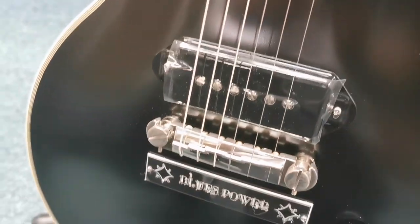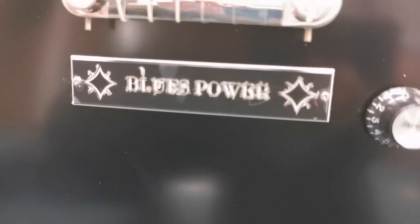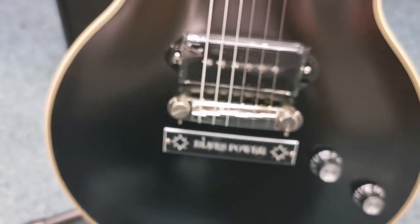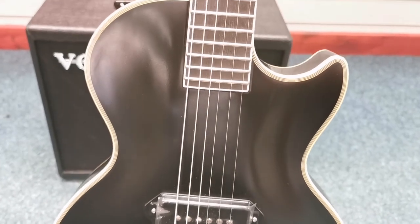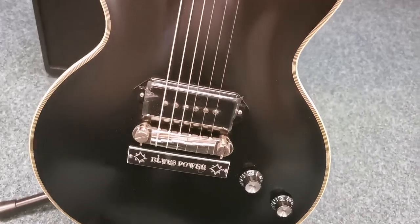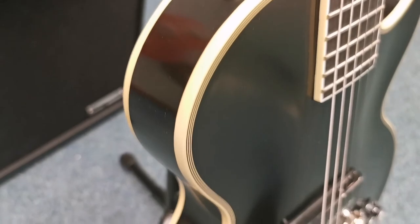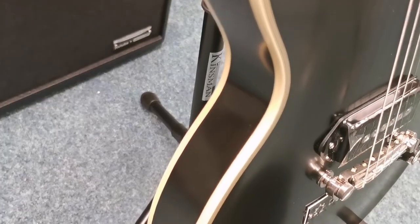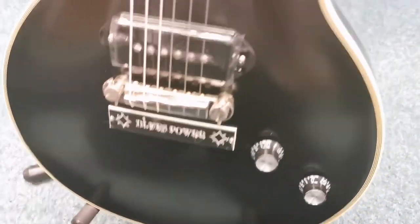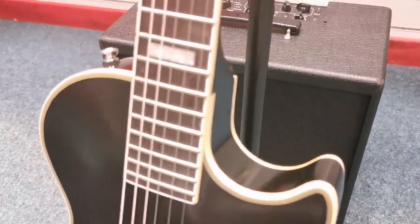You can see that it's still got the plastic covering over the pickup and the plastic covering over the Blues Power Plate that's on there as well. It is an ex-demo guitar so it could potentially benefit from a restring by its new owner, but the condition of it is fantastic. It's a gorgeous finish and I can't see any kind of marks or scuffs or scratches at all on the body. It is a very, very nice looking guitar.